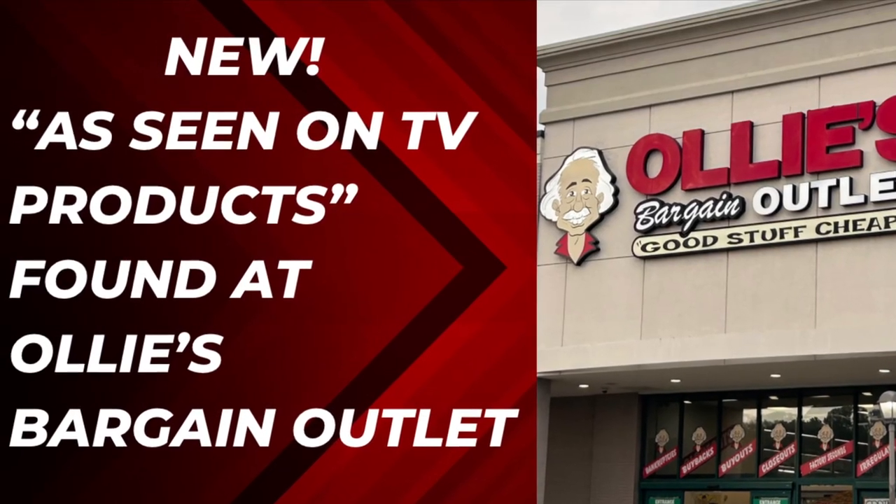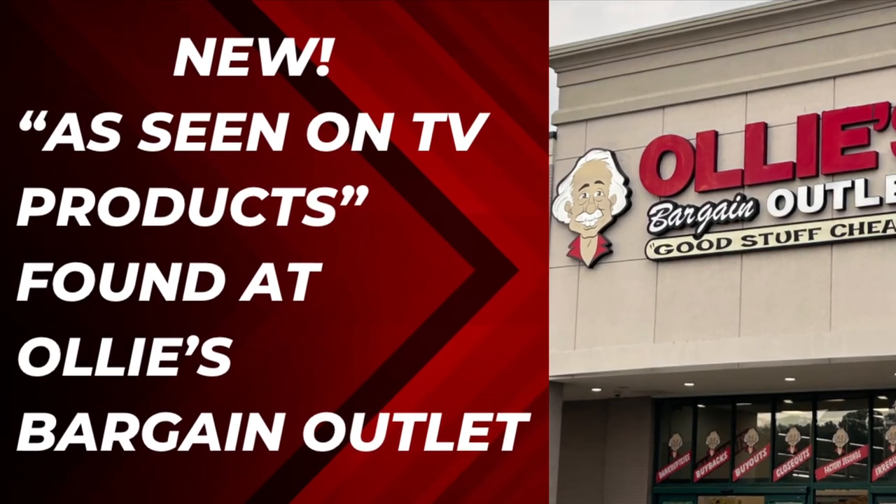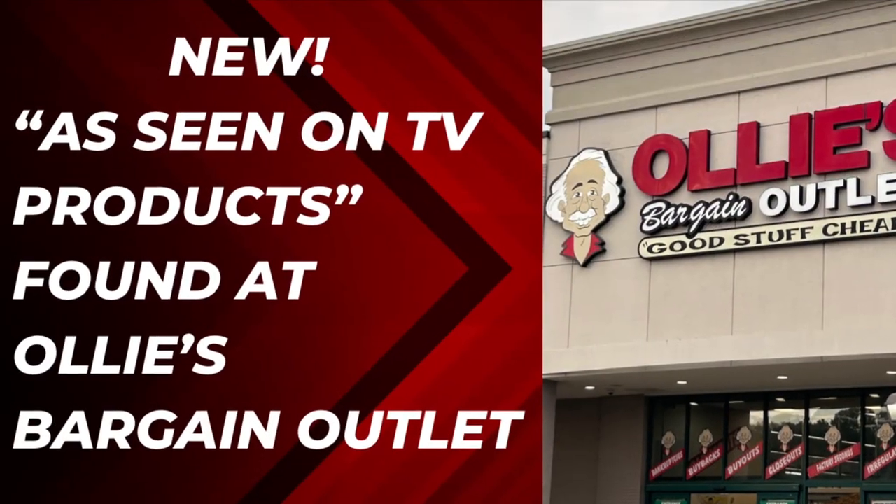Hello everyone! Today I went over to Ollie's Bargain Outlet and saw that they restocked their aisle with all the As Seen on TV products, so I just wanted to share what I found.